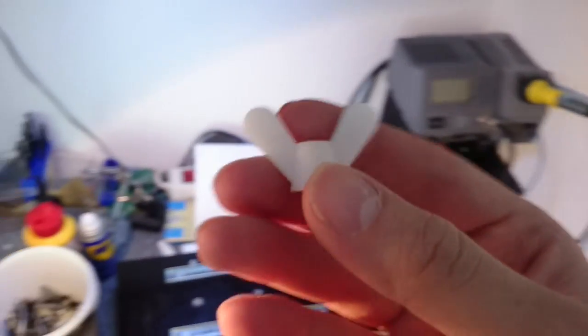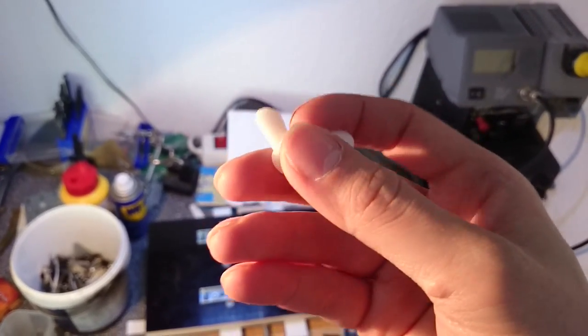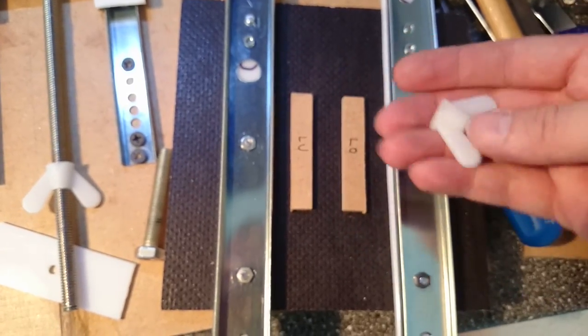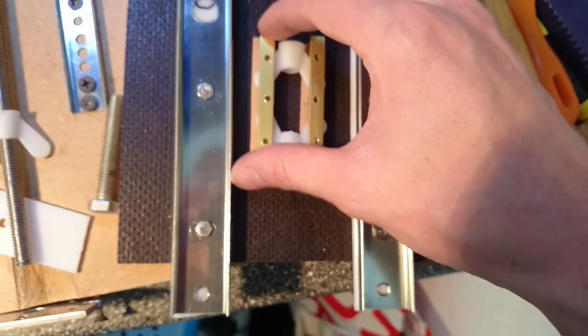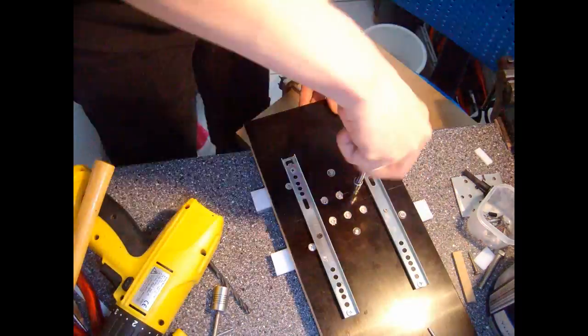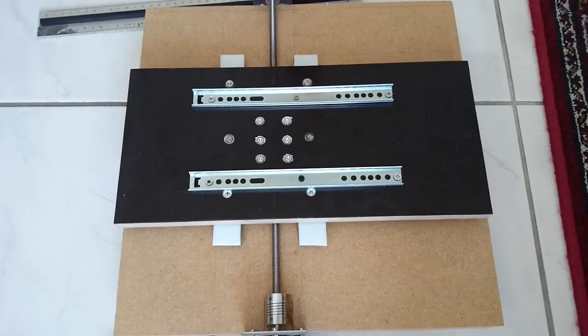I used wing nuts made of nylon to drive my boards, mostly because they are easier to handle than metal nuts and probably run more quietly. To increase stability, I used two nuts for each board and mounted them on the boards. With the first nut assembly finished, my boards for the X-axis can move driven by its motor.